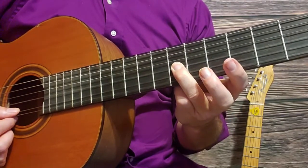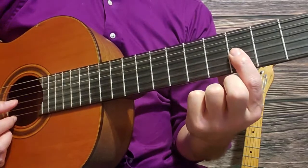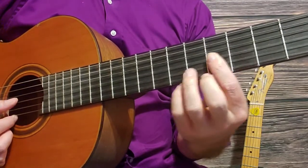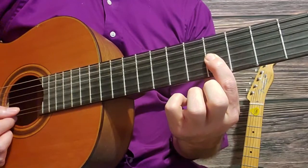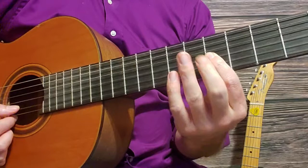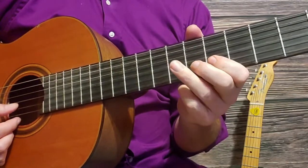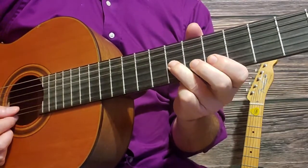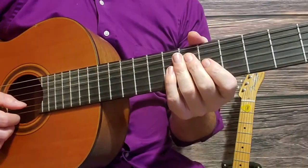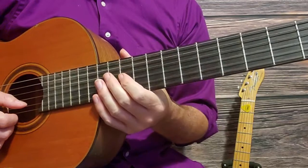Continuing the second section: third string seventh fret, now we're going to include the fourth fret of the third string, then to the fifth fret third string, fifth fret third string. And here's how you play the third section of the intro.